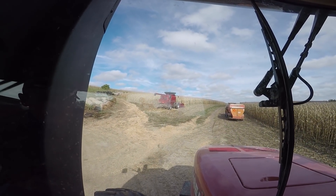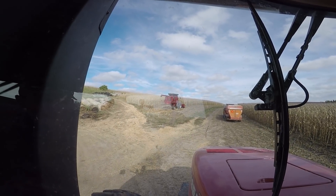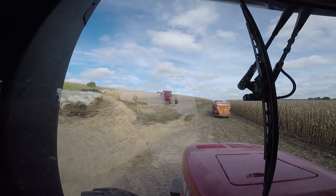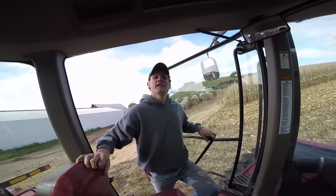First corn through the 2588 this year! Oh yeah! Let's go grab Nathan, let's go head back and dump him.